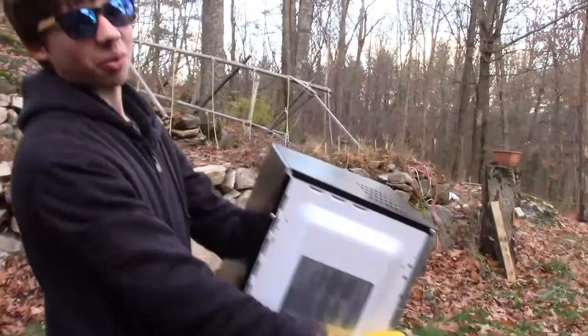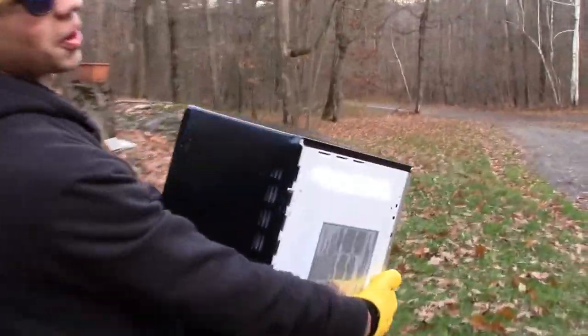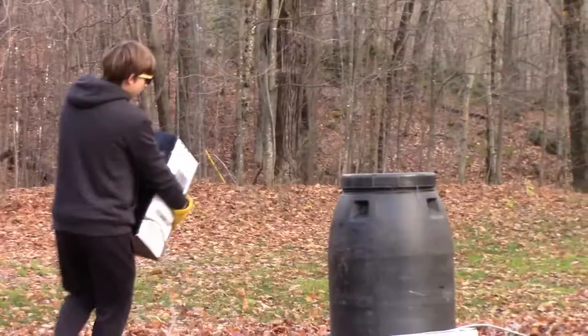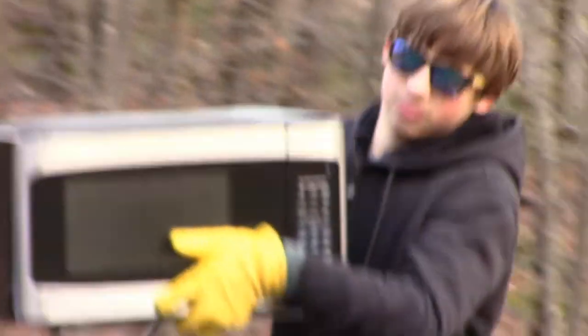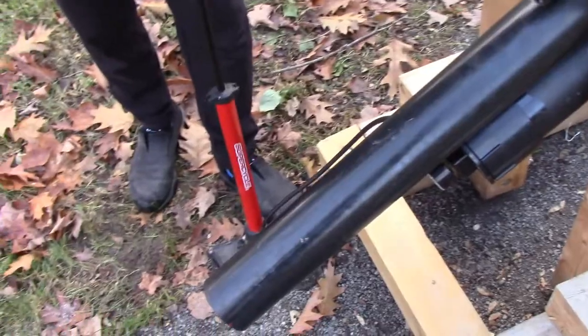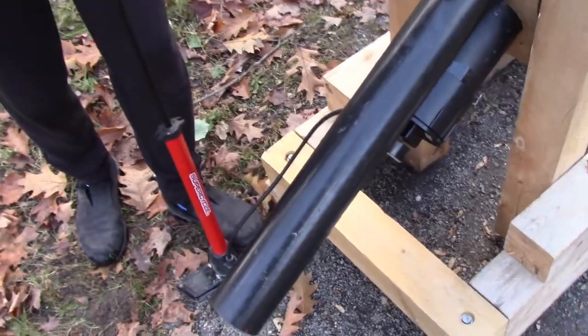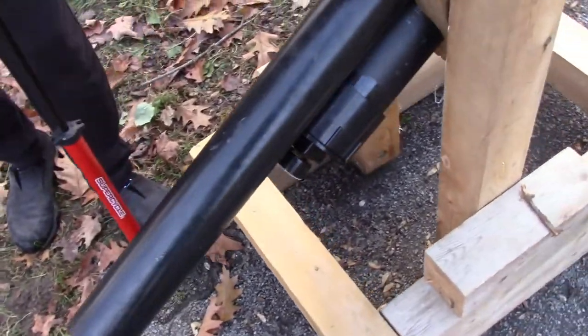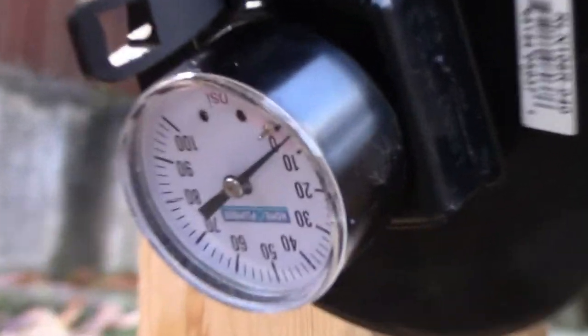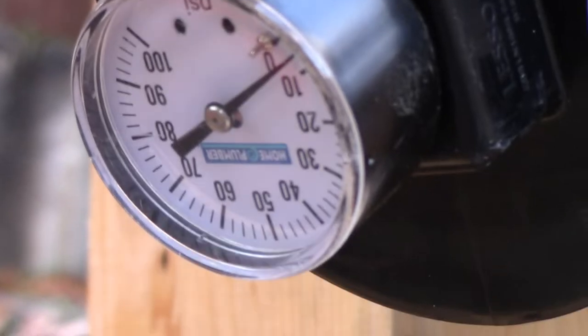We have another microwave — we got quite a bit. This is going to take an actual like 10 minutes. Also, the pressure gauge is upside down, but nobody really cares about that.